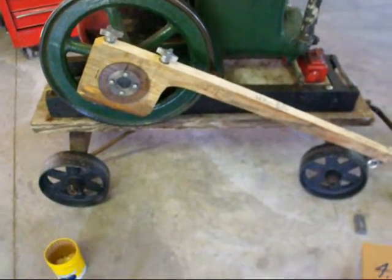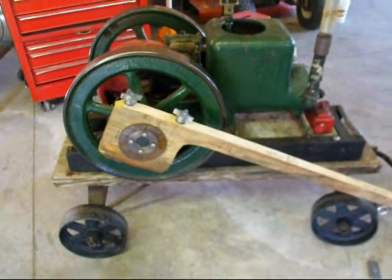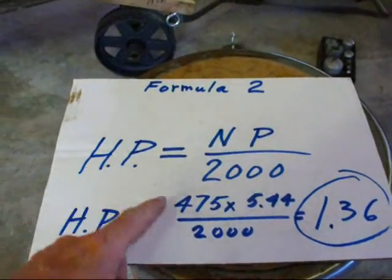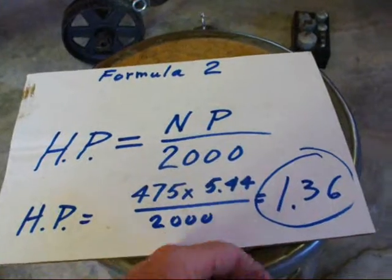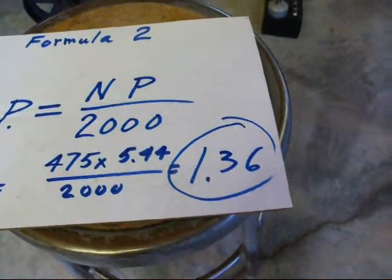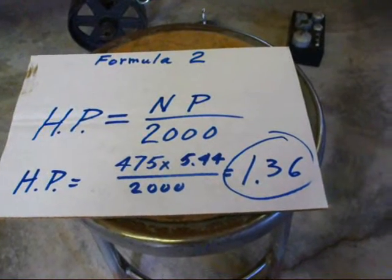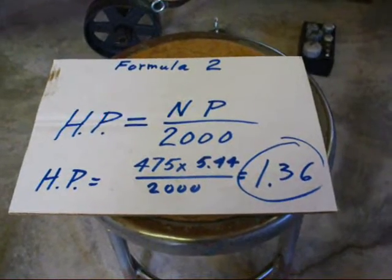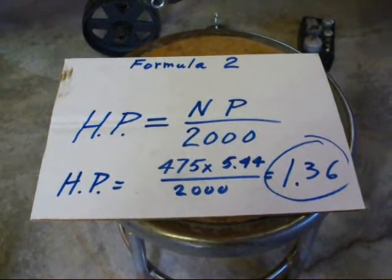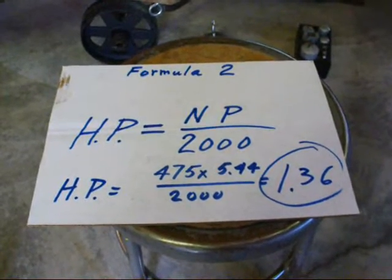That did not show up on camera — I had help when I did the first one, and no help as I'm taping this. So the RPM was 475, and using this formula — 475 times the weight, which is 5.44, over 2000 — calculates out to 1.36 horsepower. Now this is a 75-year-old engine, probably pretty well worn, so that's what I'm getting out of it. I'm sure there are some inaccuracies in my measurements or my scientific method, but this is still pretty close to the 1.5 horsepower rating, and there's likely less compression than the day it was made. So we got 1.36 horsepower.